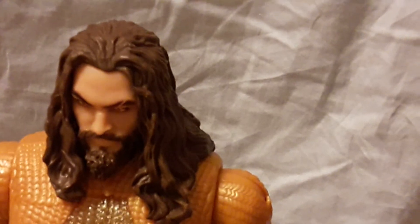It looks just like the actor Jason Momoa. Look at the face sculpt — it looks so cool, brother! Look at this. Whoa, look at the head sculpt!